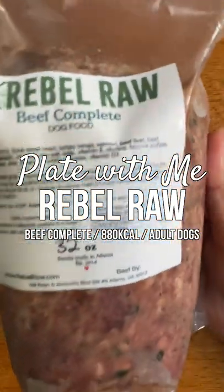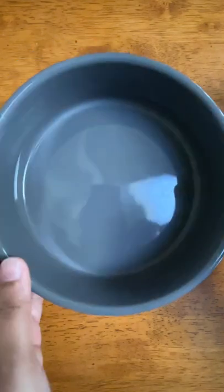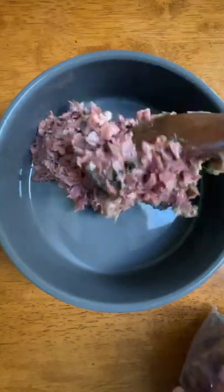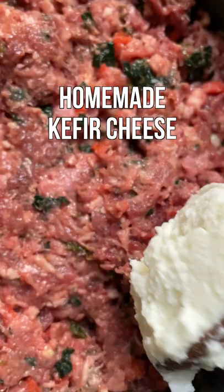Let's plate a daily meal for my raw-fed dogs. Today I'm going to be feeding an Afko Balance pre-made raw brine from Rebel Raw. This is their 32 ounce beef complete formula that I'm splitting into two, so that each of my dogs is going to be consuming around 880 calories today.